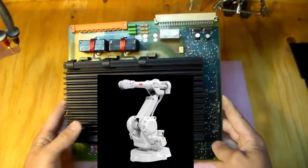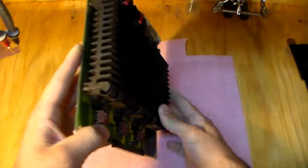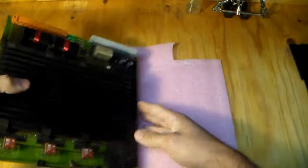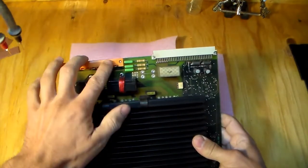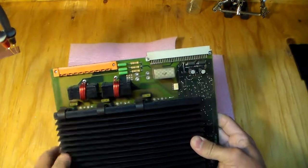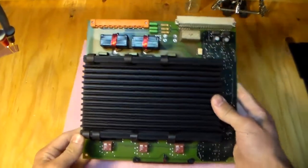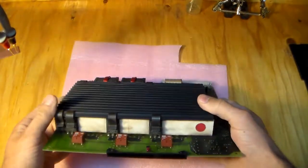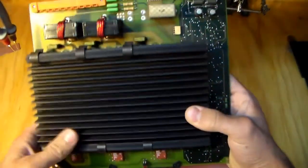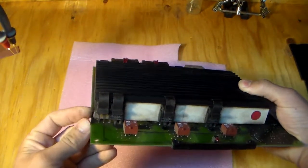This board is out of an ABB industrial robot — one of the axis servo drive boards. Depending on the configuration, there are at least six of them in a card cage. They all have similar connectors: one for power to the three phases, and another for DC bus input, controls, and fault signals. This one is for one of the lighter motors, so it only has one IGBT per phase — three for the high side, three for the low side. This oddball has a thermostat.